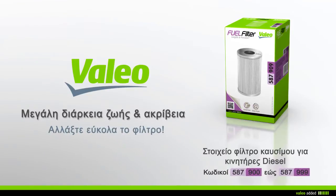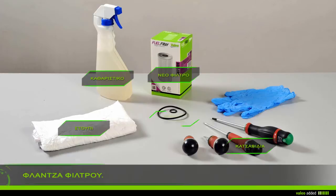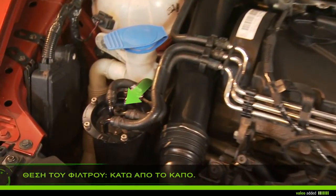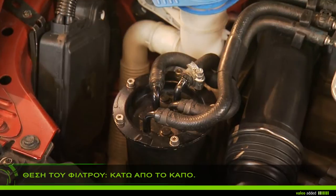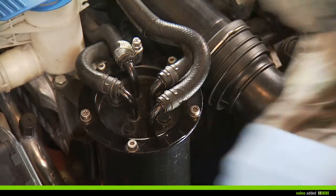Change your fuel filter with ease. To change your fuel filter you need rags, gloves, cleaner, screwdrivers, the new filter, and the gasket filter. Lift the bonnet and locate the filter in the engine compartment.